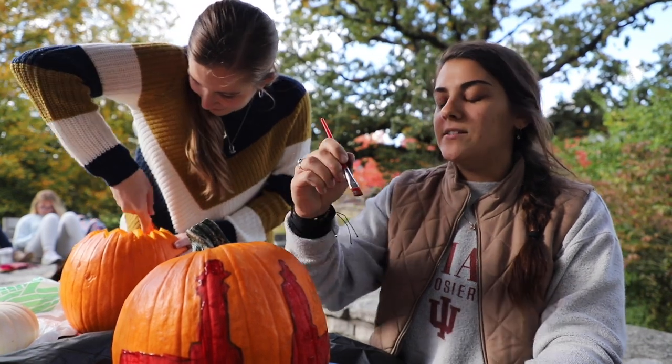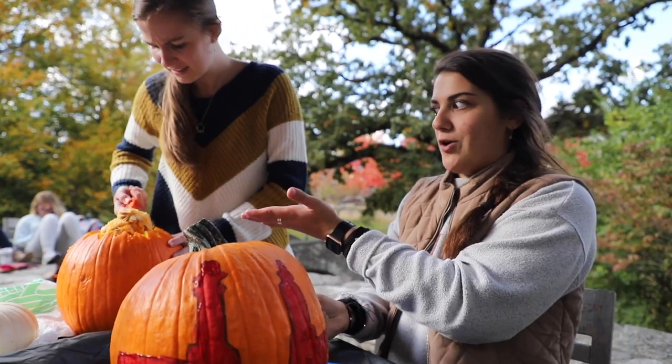Why do pumpkins do so bad in school? Because you carve all their brains out.